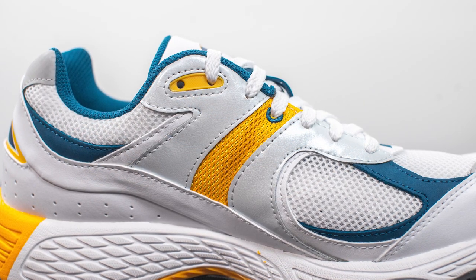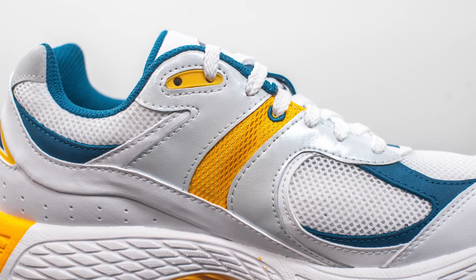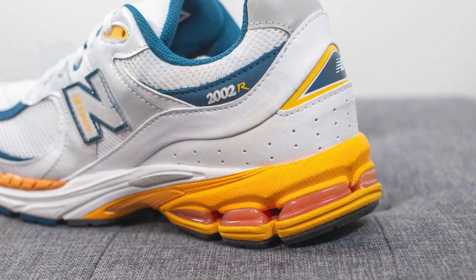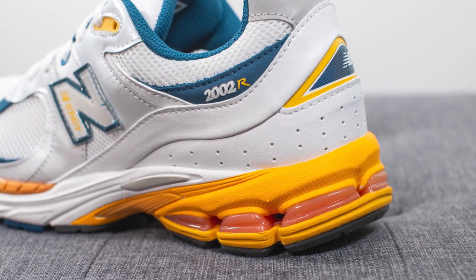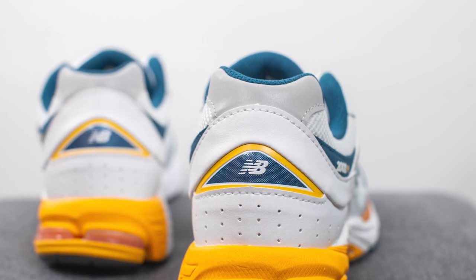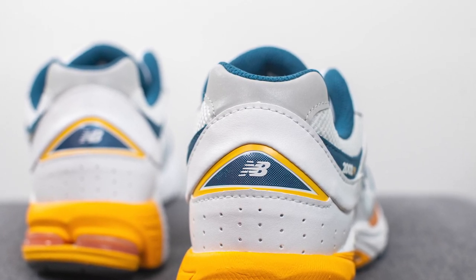The medial side of the shoe is a little different from the lateral side — there's no New Balance logo on this side, and running down the middle is a strip of yellow colored mesh. Surrounding the bottom of the back heel is white leather with a perforated finish, with blue, yellow, and white New Balance branding in the middle and another hit of reflective material at the very top.